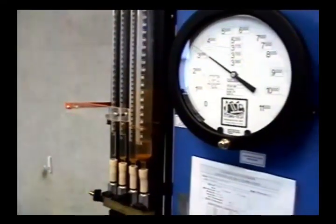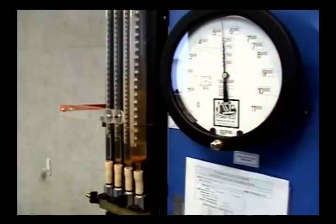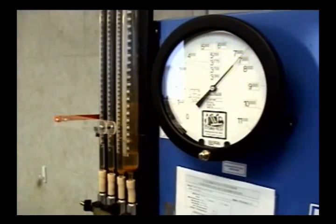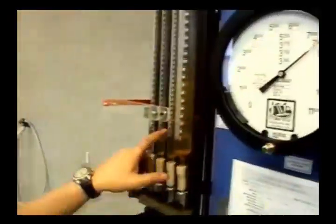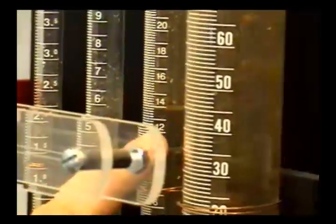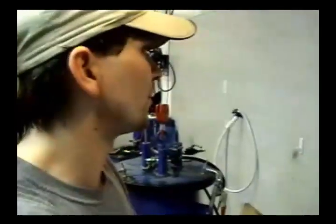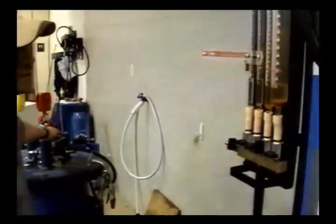I said this one was going to expand about 14 cc's. As you can see, it's exactly at 7,500 PSI, and this tank expanded 13.8 cc's — right below 14, just as predicted. With this particular tank we're going to hold the pressure for 60 seconds. What we look for is any change in the level. We make sure our equipment isn't leaking and we stand here for the full 60 seconds, then release the pressure.